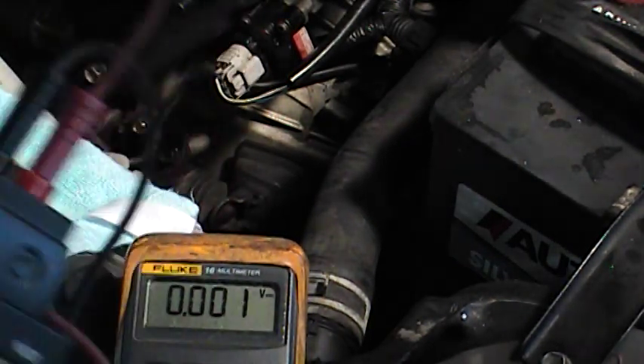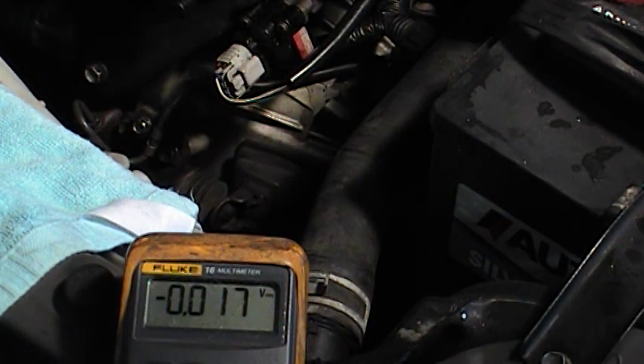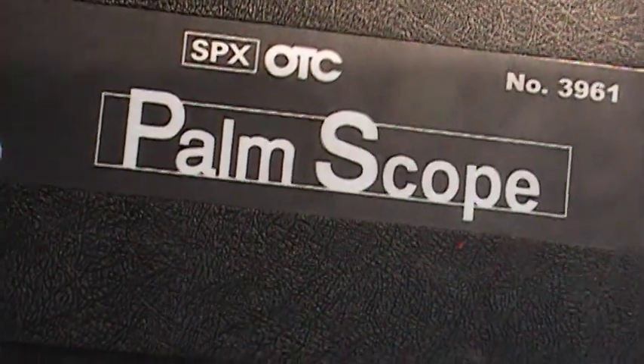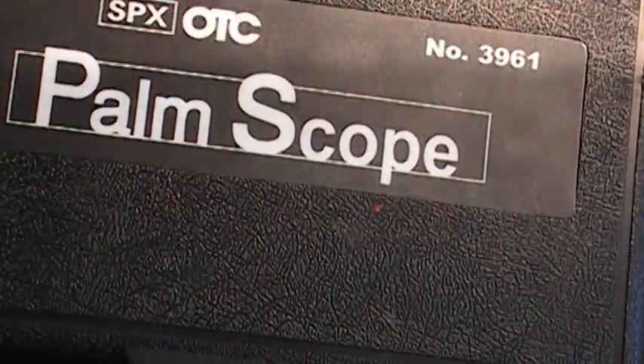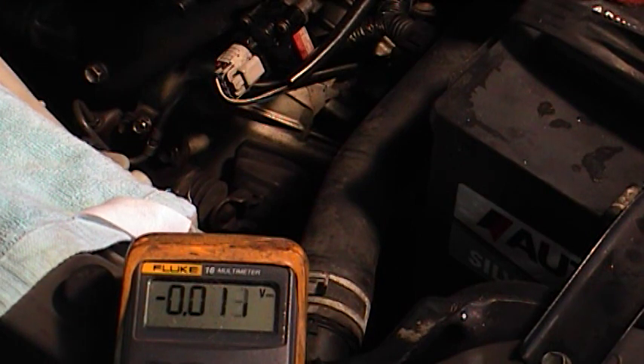The vehicle is running now. To test the signal, I'm going to use a device called an oscilloscope — sometimes called a lab scope. This one is relatively inexpensive. I bought it online — it's an OTC palm scope, a really inexpensive way to get your hands on a lab scope, around $150 to $200. They don't make them anymore but they work well for tasks like this.